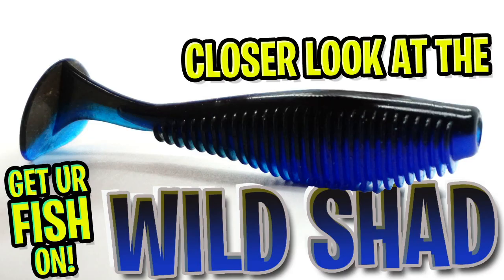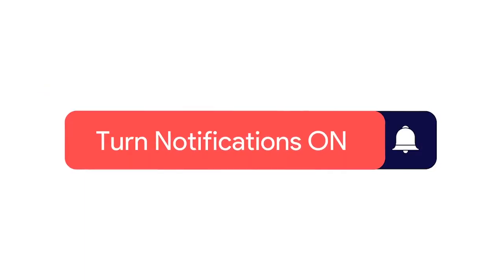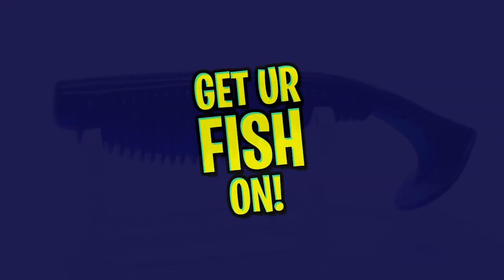Hey guys, welcome back. Today you and I are going to take a closer look at the VNM Wild Shad Swimbait. But before we get started, click that subscribe button, like, comment, and click the notification bell so you know when the next video drops. Let's do this.